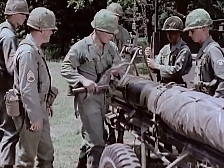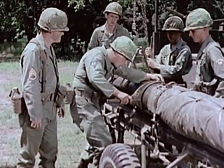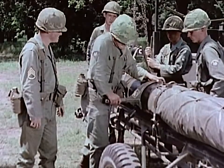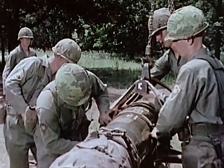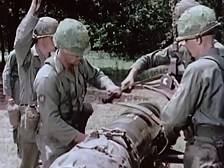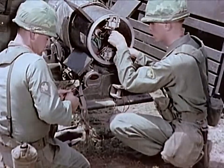Little John carries a 260-pound warhead, either conventional or nuclear. The warhead is mated to the rocket motor section, and the complete round receives detailed inspection and electrical checkout in the assembly area.